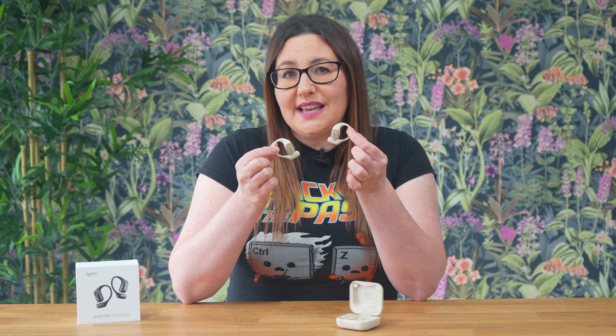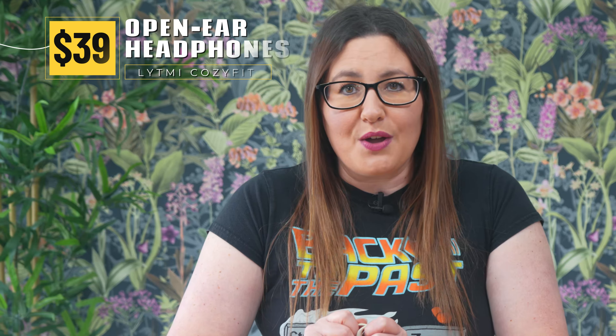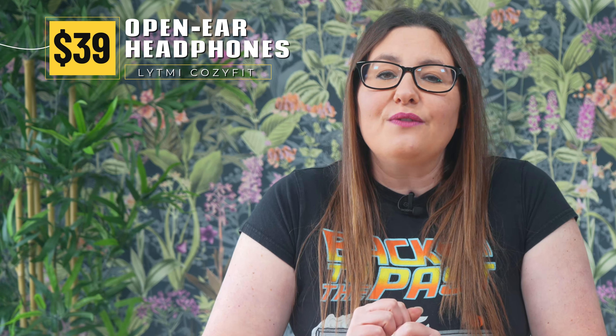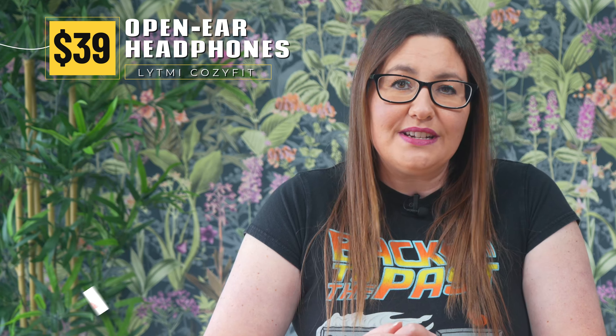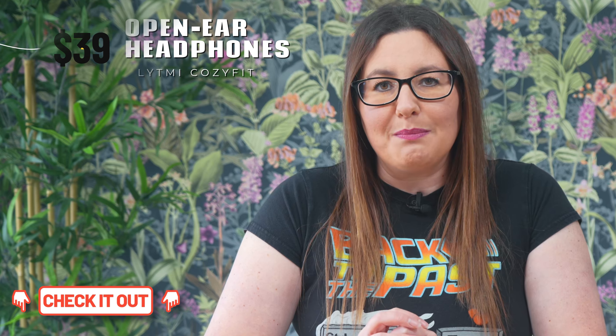Overall, I absolutely love these headphones. They're so comfortable to wear and I much prefer them over my more expensive earbuds. The sound, the easy controls and the comfort all make these headphones great value for the price at just under $40. If you're looking for superb comfort and quality headphones for your everyday use, check them out by clicking the link in the description or pinned comment below.